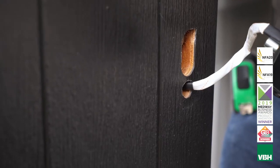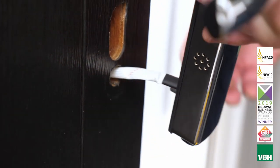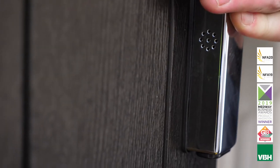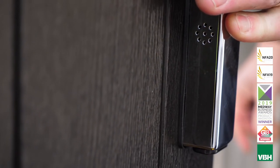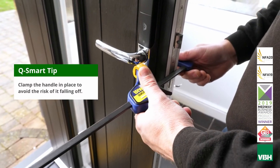From the outside, insert the cable into the bottom screw hole on the door and feed through to the inside. You may need to extend the hole upwards to allow the cable to pass through. Then place the handle on the door and clamp it in place to avoid the risk of it falling off.